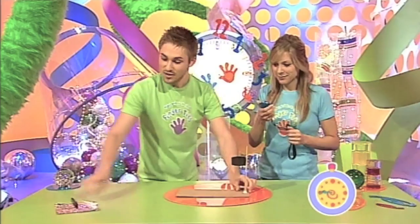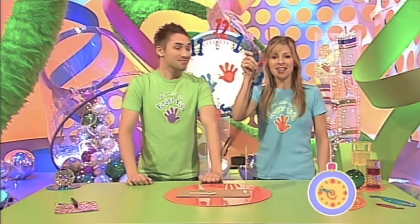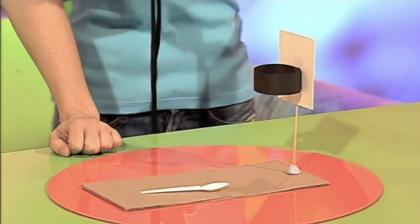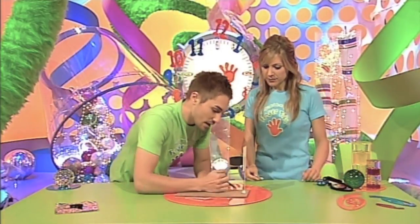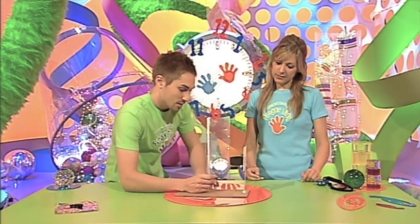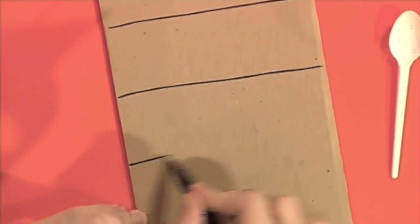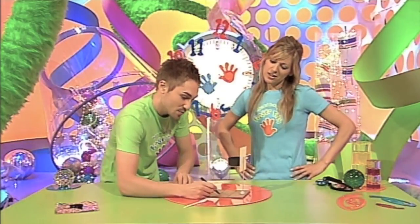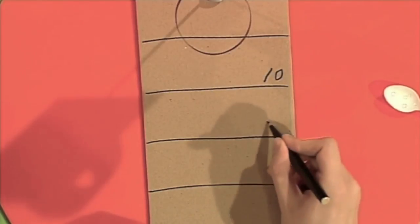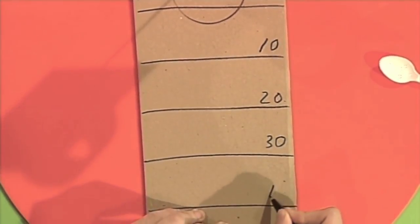And now I need to take my spoon and stop the clock. 47 seconds — nice work. What is it? Well, I need to add a few finishing touches with my pen. One line, another line, three, four, and five. And now I'm just going to quickly put on some numbers as well: 10, 20, 30, and 40.